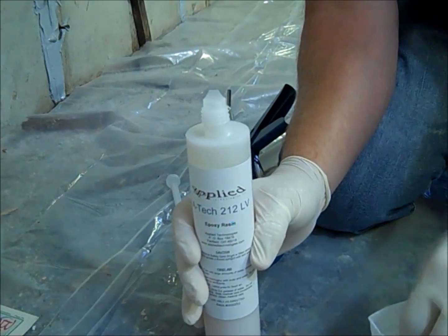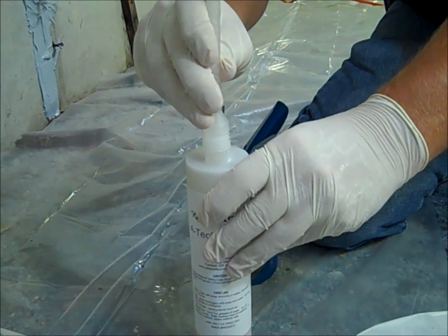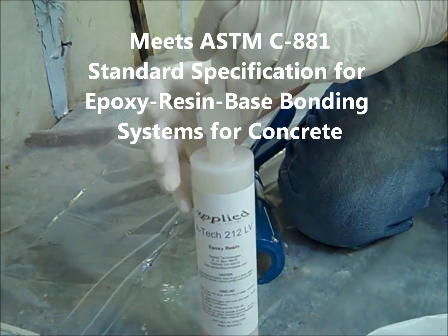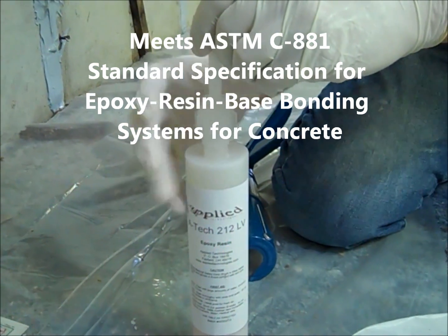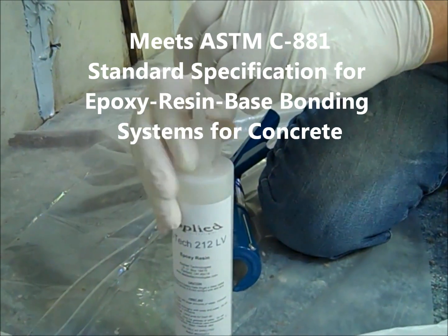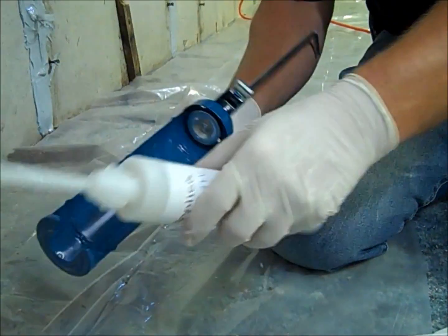ATEC 212LV is a high-quality, low-viscosity, two-part epoxy that meets the American Society for Testing and Materials Specification C881, standard specification for epoxy resin-based bonding systems for concrete. After the repair, the water leak will be stopped and the foundation will be reinforced by the ATEC 212LV Epoxy.